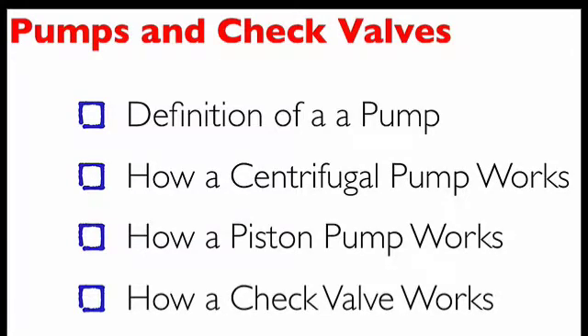Welcome. This video defines a pump and then explains three things: how a centrifugal pump works, how a piston pump works, and how a check valve works.